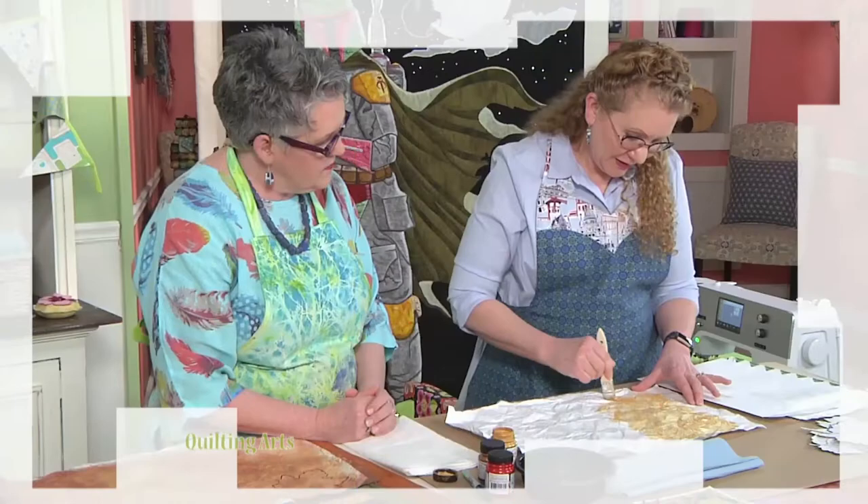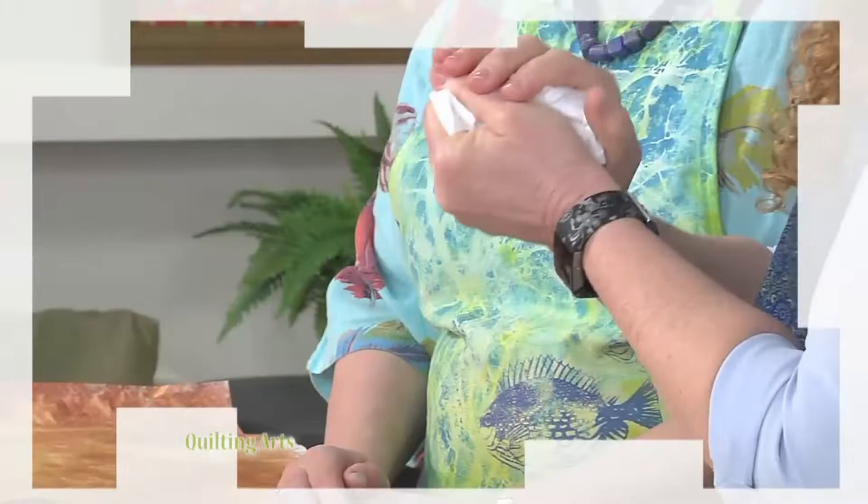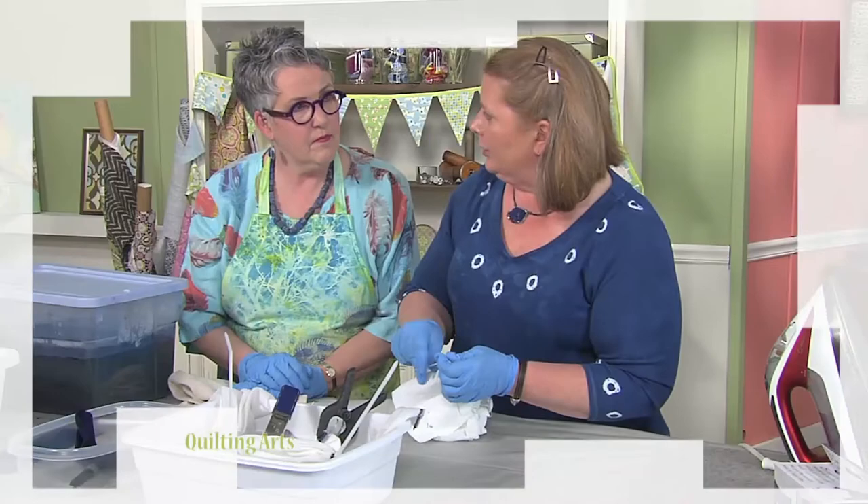Hi, I'm Susan Brubaker-Knapp, and for our final episode this season about building your creative confidence, we decided to concentrate on paints and dyes. Loretta Kreitz begins with designing with painted Tyvek material. It's an inexpensive material to try and can be crushed, painted, stitched, and so much more.